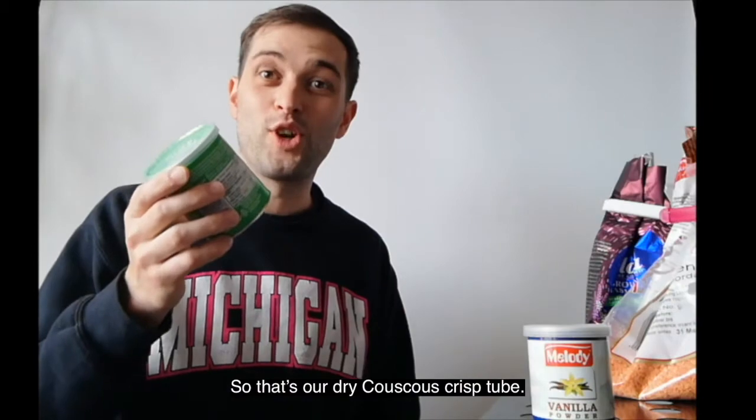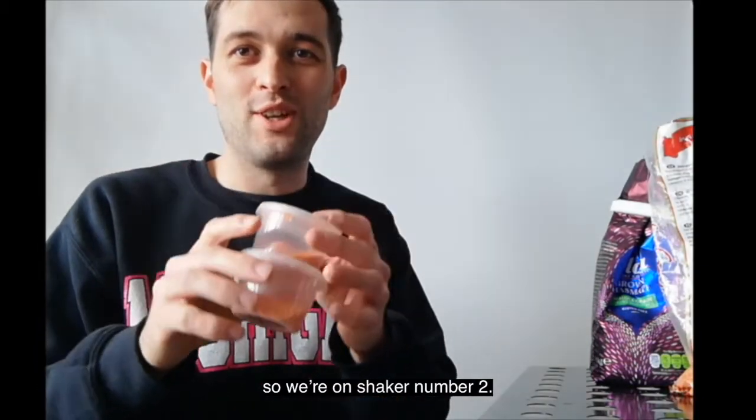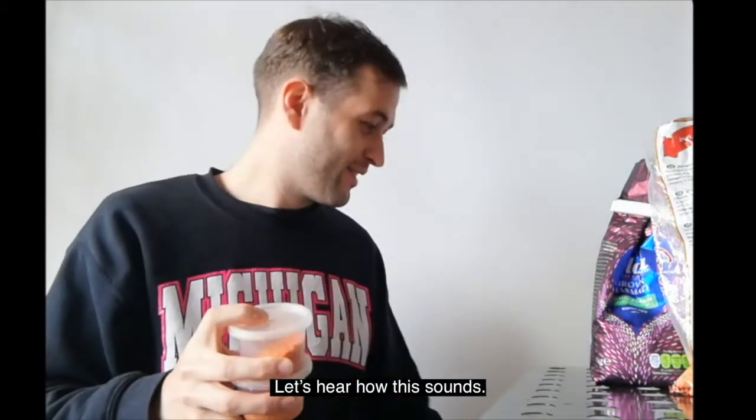So that's our dry couscous crisp tube. Okay, so we're on shaker number two — this time I've gone for lentils and my mini Tupperware. Let's hear how this sounds.